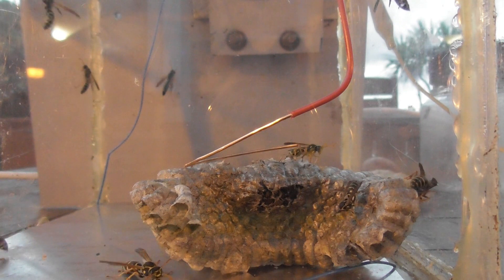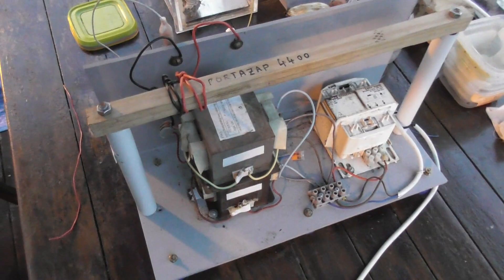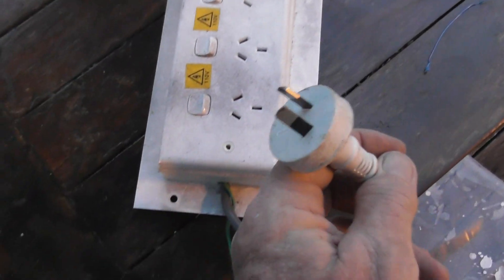I'm gonna let it re-energize for now. The mantis is here too, looking at what I'm doing. Got them on the Portazep of course — the Portazep is de-energized at the moment. Important: always unplug, safety first. Always de-energize and unplug when you're working on these devices.